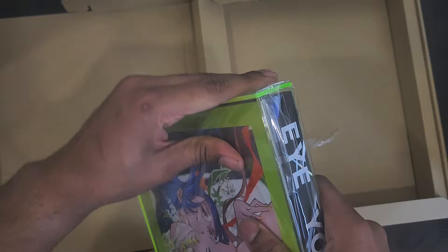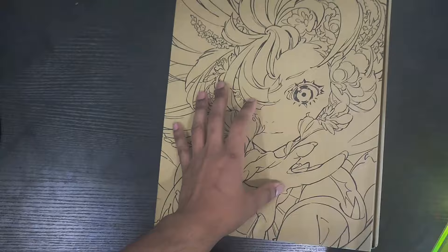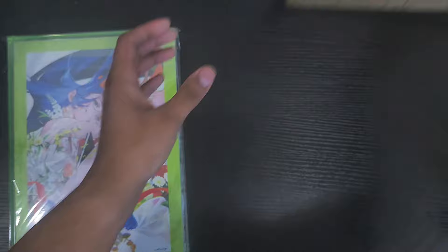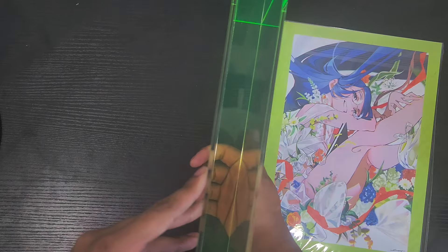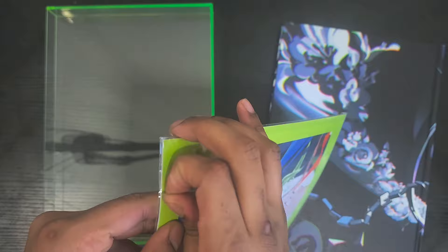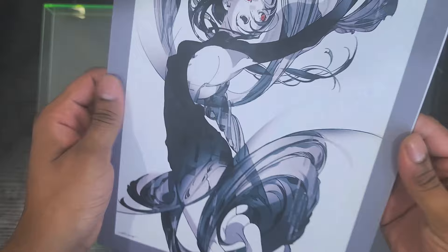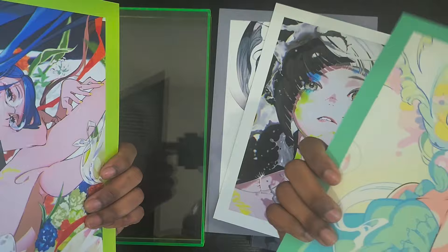Let me just — okay, give me a second, because I'm keeping this box. This box is part of the deal when I bought this art book, so I'm not going to trash it. Oh snap, okay — yeah, it has this acrylic cover, this is very nice. It also has what I guess are prints — not posters, prints. There's an amazing piece and another amazing piece — yeah, there's some amazing artwork.